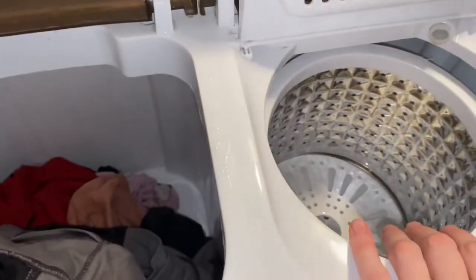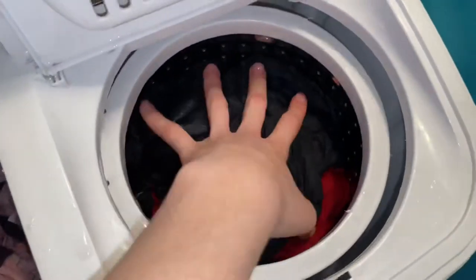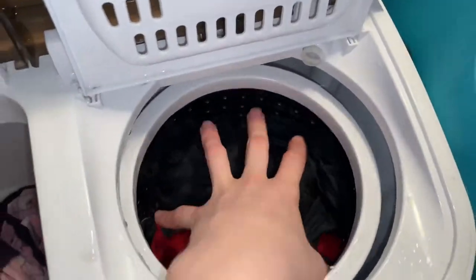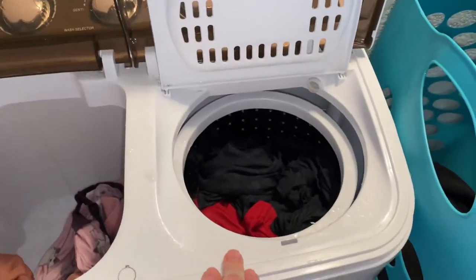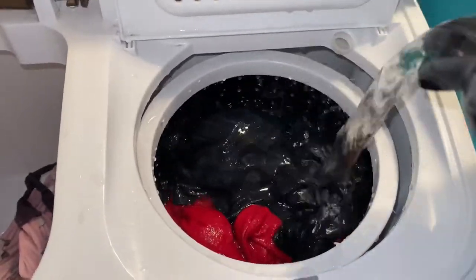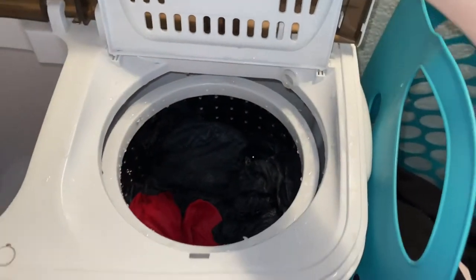While it finishes draining, I'll go ahead and put some clothes into the spinner — this pair of pants, a shirt, and another shirt. Make sure you tuck them in on the sides because if a flap comes out it makes the worst noise. Then pour clean water over the clothes until you feel like it's rinsed enough — I usually just do it once.